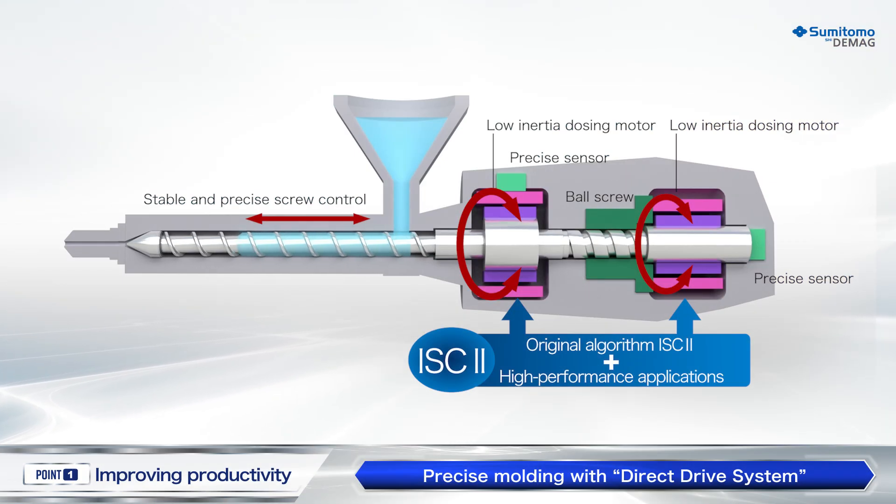For complex product shapes that require precise screw control, an original control system called the Direct Drive System is installed. This makes it possible to stabilize the filling control from high-speed to ultra-low speed.